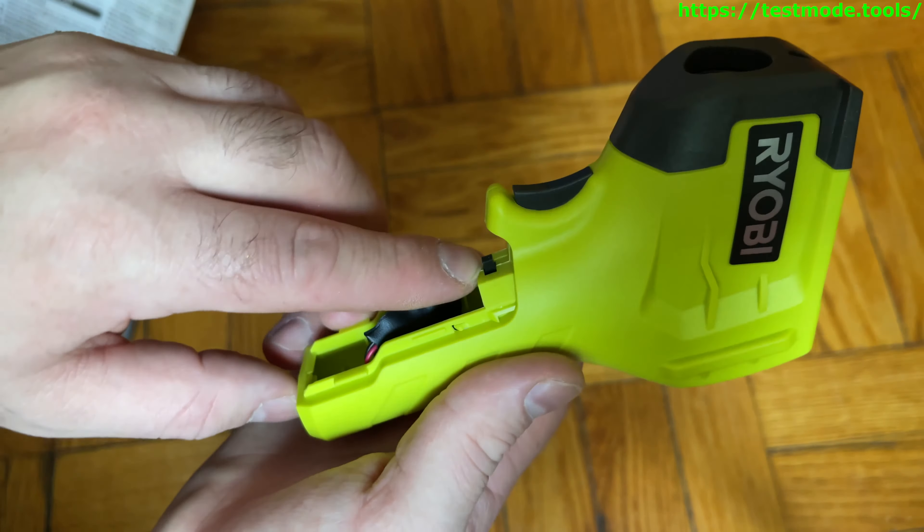Maybe this switch is in reverse — flip it over — either that or the switch is messed up. Switch it over to Celsius... and it's giving us a Celsius reading anyway. Looks like this thing only likes to do Celsius for whatever reason. I don't know why. Maybe I should read the manual more carefully, or maybe this should just work.